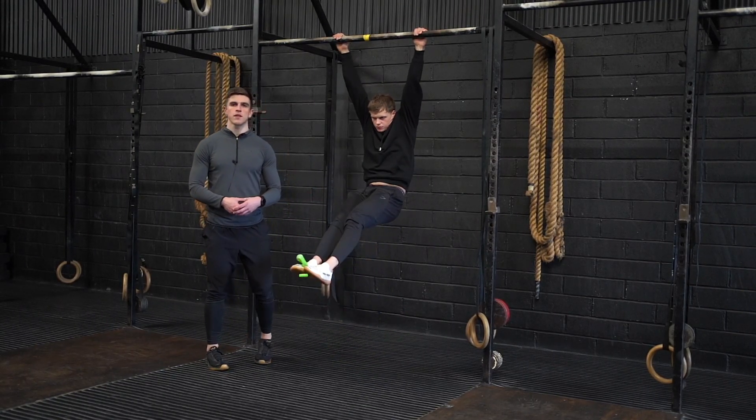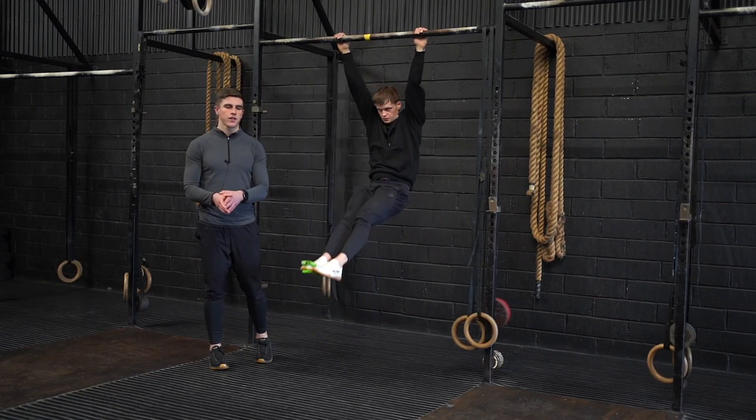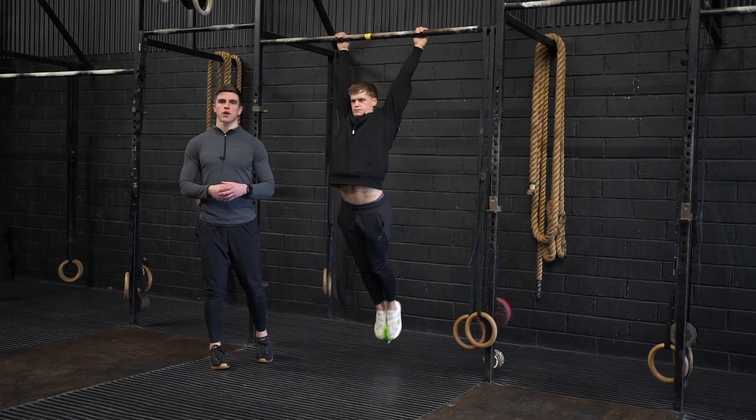The goal of this movement is to develop total body tension and to understand that we don't want foot separation as we move from our hollow to our arch.